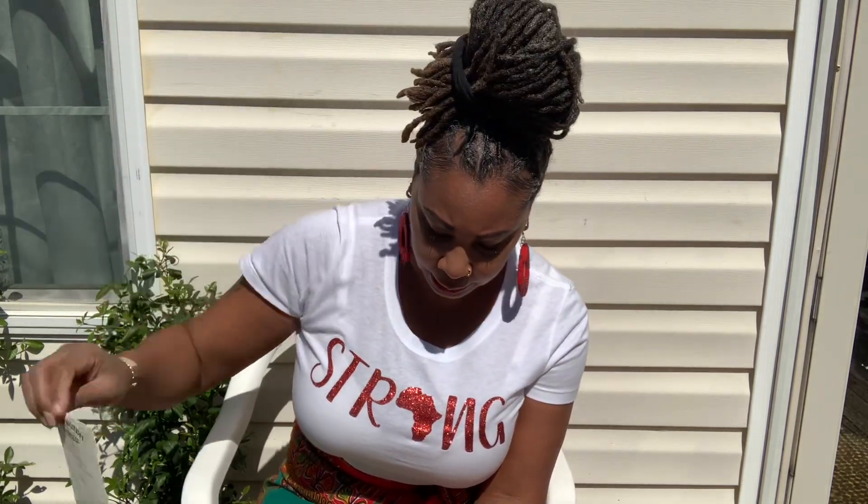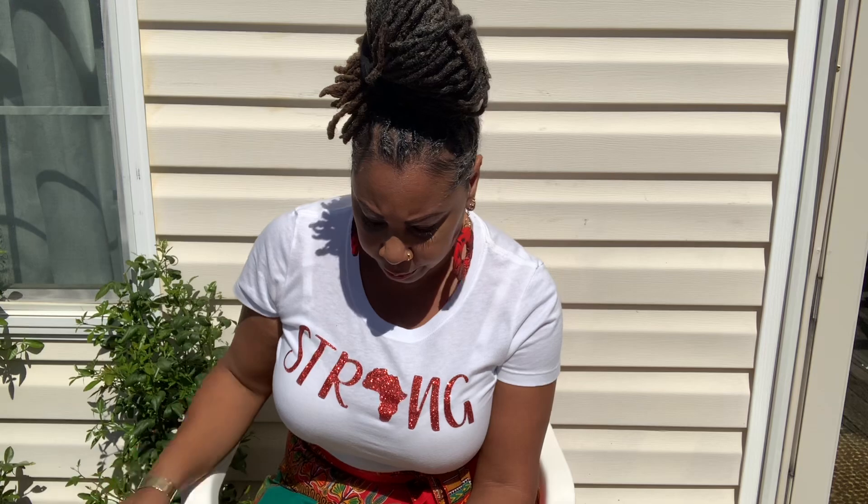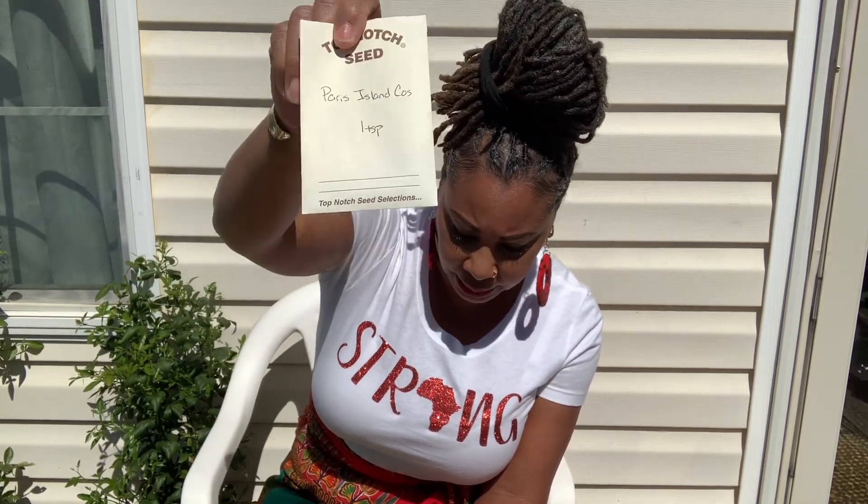We got the Space Master cucumber — everybody grows this one. And we have Swiss chard — I haven't had a great turnout with this. I did it in my first year and got a few plants but not a lot, so hopefully this year will be better. The Paris Island — that is the heat-tolerant lettuce. If you're not growing Paris Island you should, because it's heat tolerant.